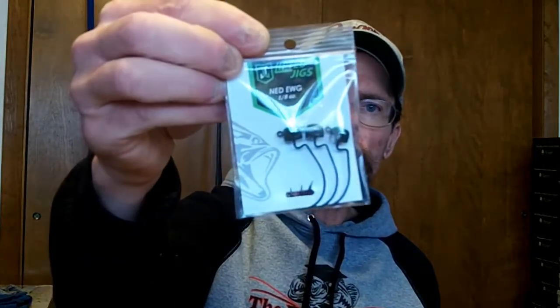Got these for Ned Rigging — people have probably seen these new weedless EWGs from Lifted Jigs. Picked up a couple packs to give them a shot with the Ned Rig. When times get tough, pull out that Ned Rig. I tend to lose a bunch of them so maybe these weedless hooks will help.